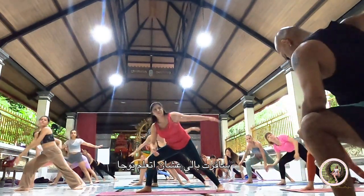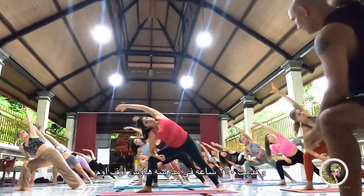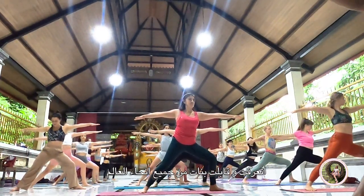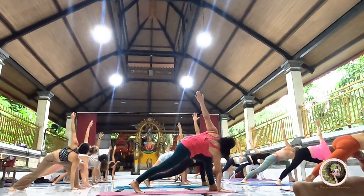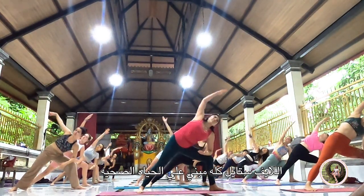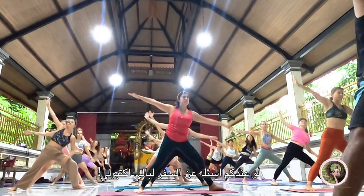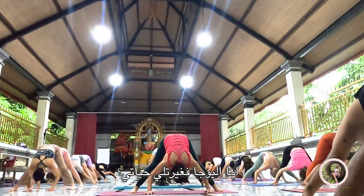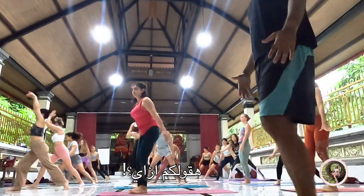Elbow on your knee and one, two, three. One, two, three, one, two, three. One, go up, elbow on your sleeve, one, two, three, go up, elbow on your sleeve step.